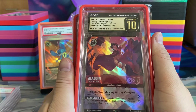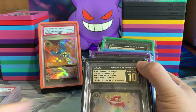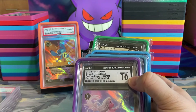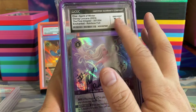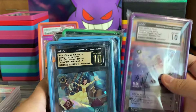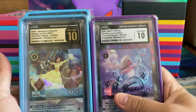We're gonna look at some CGC cards first. We have Aladdin CGC pristine 10. We have Maui pristine 10. Jazz Ariel in a 10. We have a Matthew Robert Davies who signed this Enchanted Elsa — this one got a gem mint 10. I'm wondering if I sent it to PSA maybe that would have got a PSA 10. But you can tell the difference between the gem mint 10 and the pristine 10. The pristine 10 label just looks way nicer.